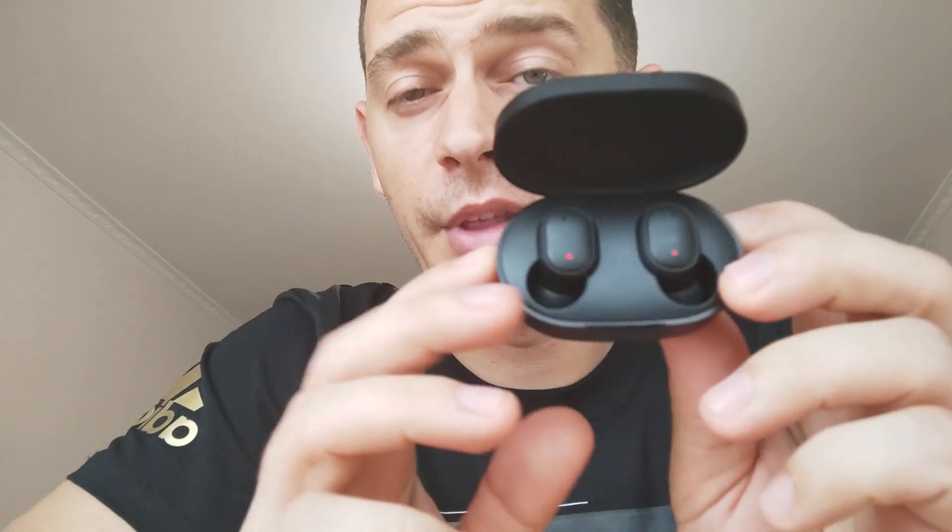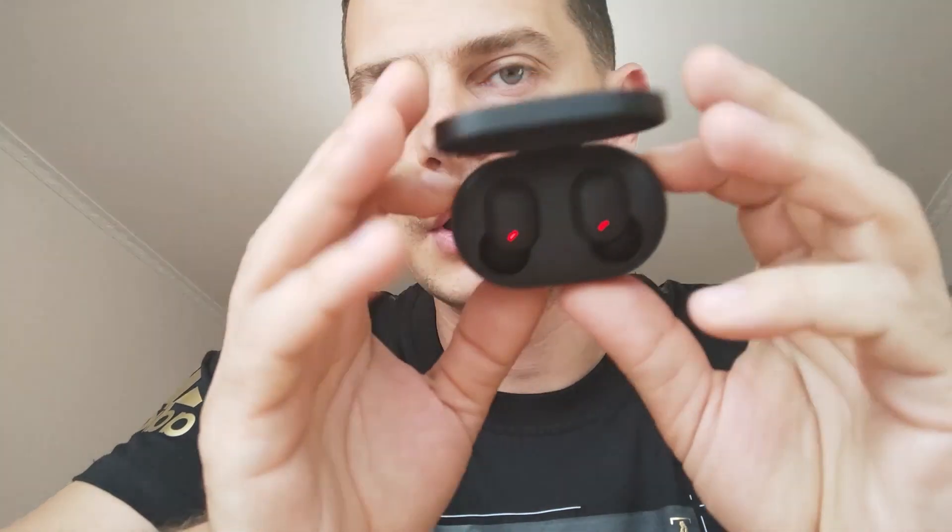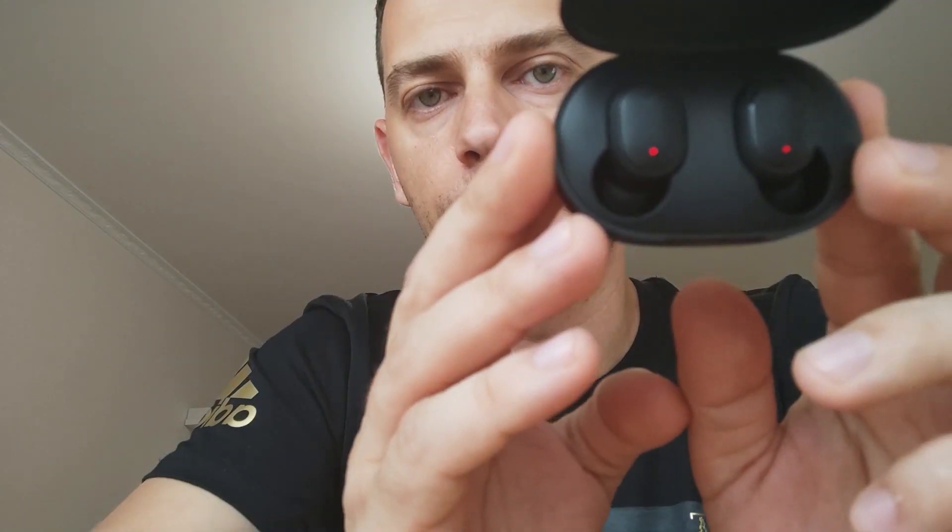I will show you in this tutorial how to connect both of them with your mobile, your smartphone, or if you want to connect just one of them. First of all, what you have to do is very simple: make sure you put both earbuds in the box, close it, open it up again — you will see the red line on both of them. Remove both of them from the box and keep them in your hand.